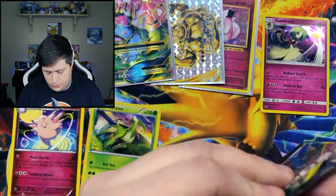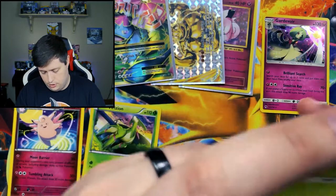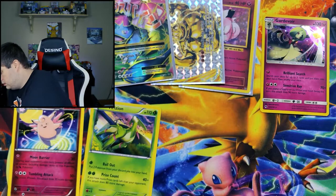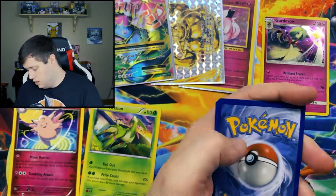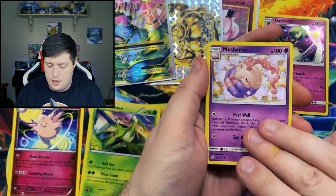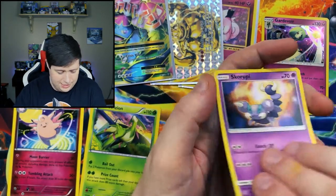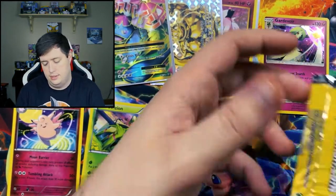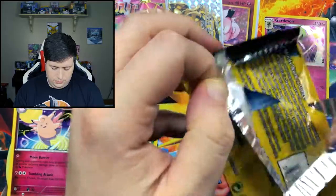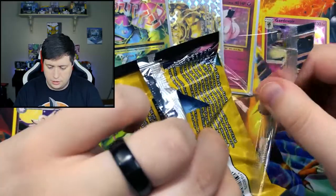If you enjoy Pokémon card openings, you've definitely come to the right channel. I do two of these per week — one on Wednesday and another on Saturday. I always love opening up Pokémon cards. I think if you don't like opening up Pokémon cards, you're really missing out. Especially if you grew up in the 90s.